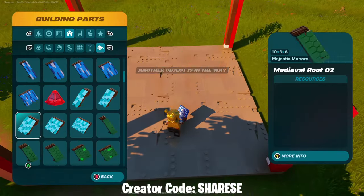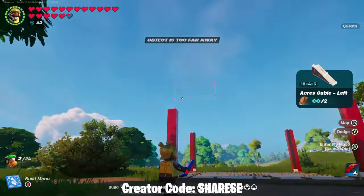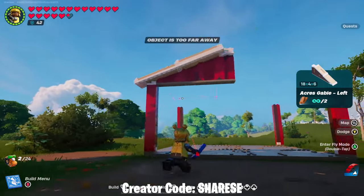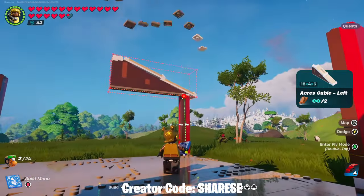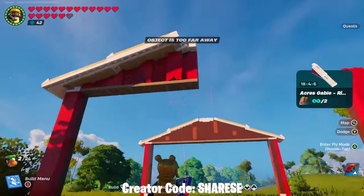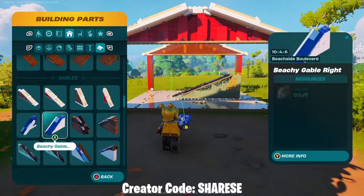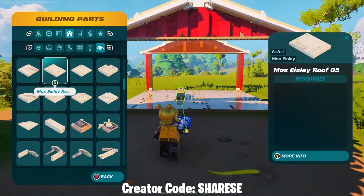Up next you're going to do the roof. The only reason I'm doing this is so that you know you've got the right size placed down on the floor because it all should link up. You want to use the snap-on feature like so, and then you can see that it all lines up. Then whilst we're here we'll go to the roof parts again and fill those in.